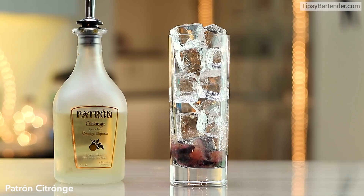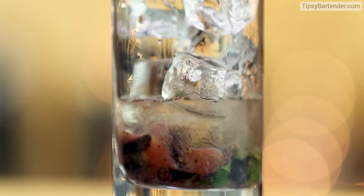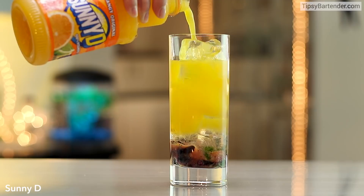Ice in the glass. Come behind that — that's Patron Citroenage. Beautiful. Come behind that with some Sunny D.